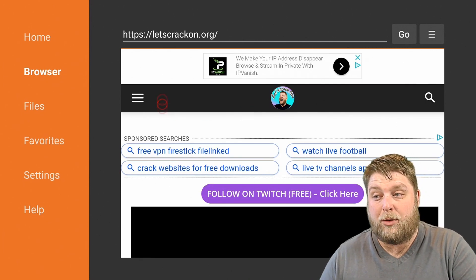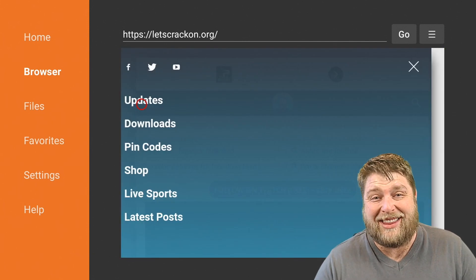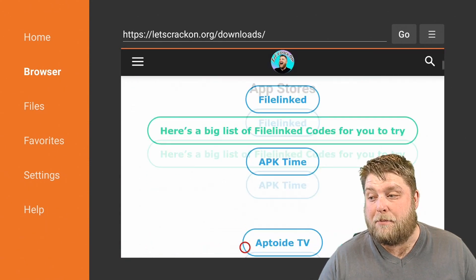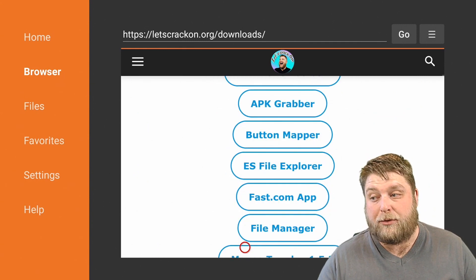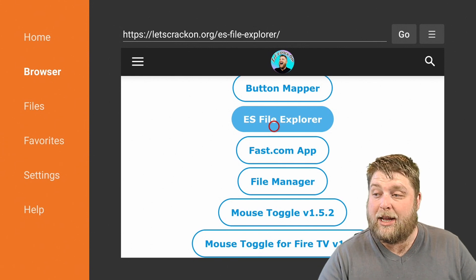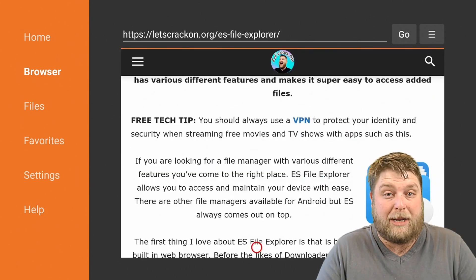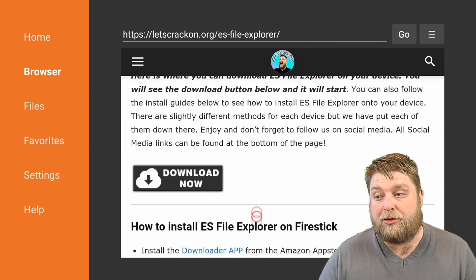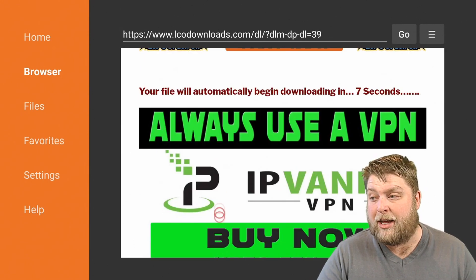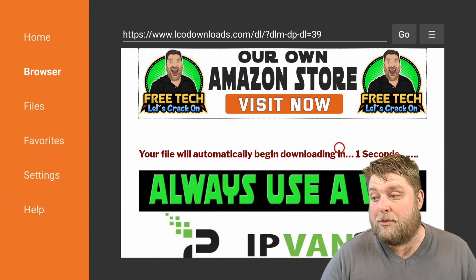Once we're on the site, we're going to click on the three-line hamburger menu button and then click on Downloads. Once we're on Downloads, we're going to scroll down the page and it's going to say 'Useful Tools and Essentials.' You're going to see ES File Explorer listed there. We're going to click on that — a lot of people may already have this installed — but for those who haven't, this is an important step. We're going to scroll down and click on Download Now, and then it's going to take us through to the next page with a countdown.